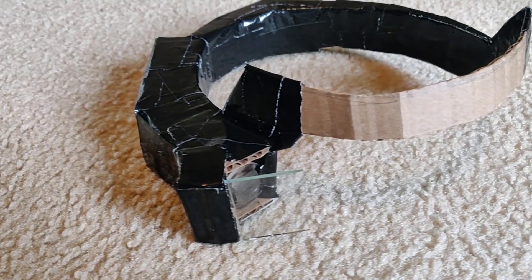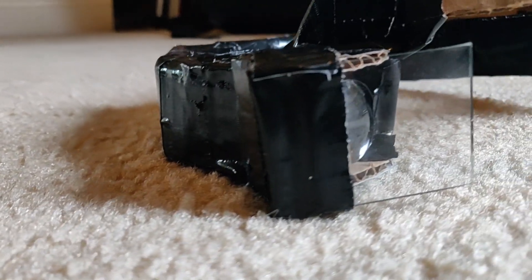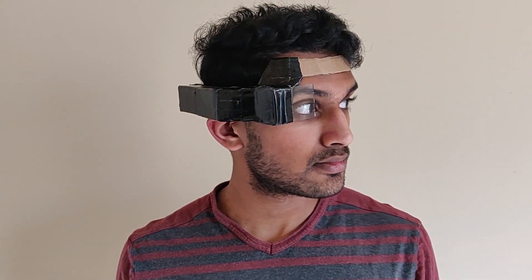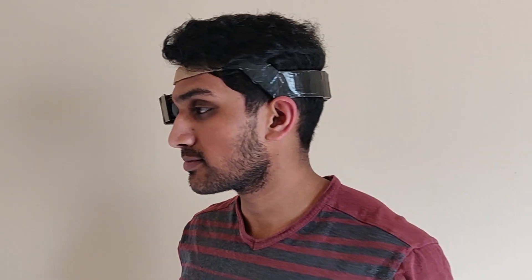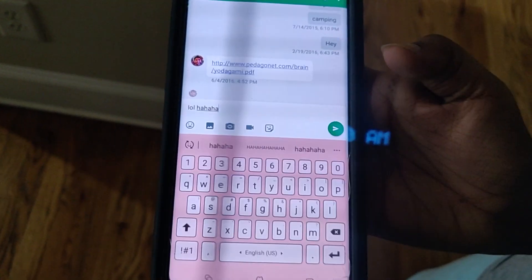I set the script for the Raspberry Pi to run on startup so I wouldn't have to SSH into it and start it up every time. Here's a look at the final product. I asked my sister to help demo — she just texted me something so that you guys can see what it looks like when I actually get a notification.